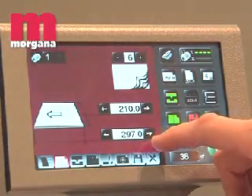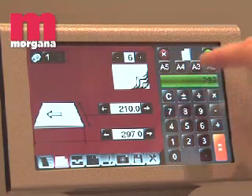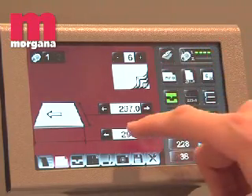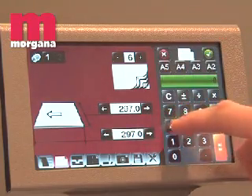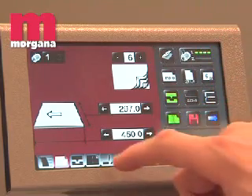A seven-inch smart screen panel enables the operator to input book size, number of pages, and crease position. The DocuMaster Pro automatically sets all parameters throughout the line. Jobs can be stored in the alphanumeric memory for future recall.